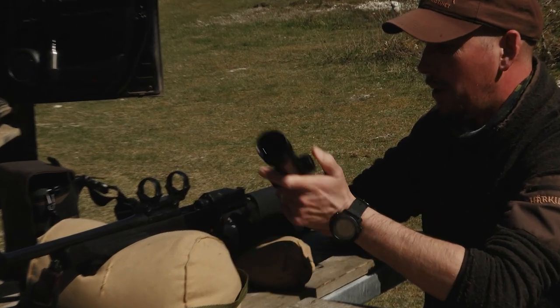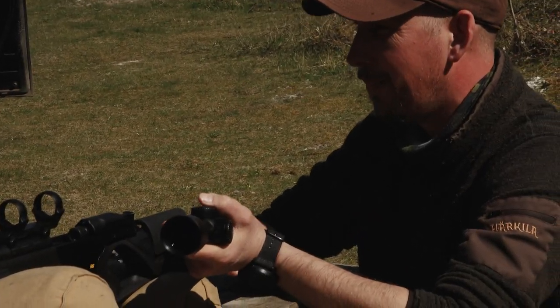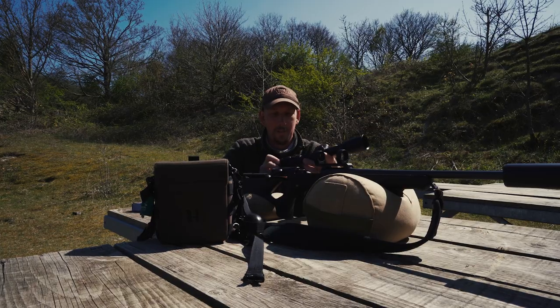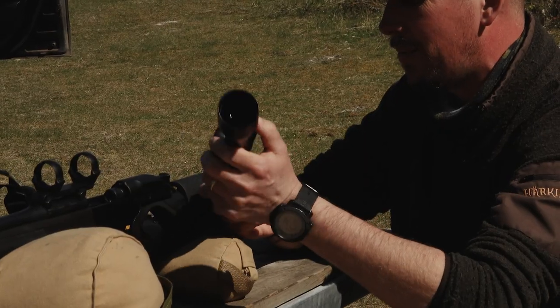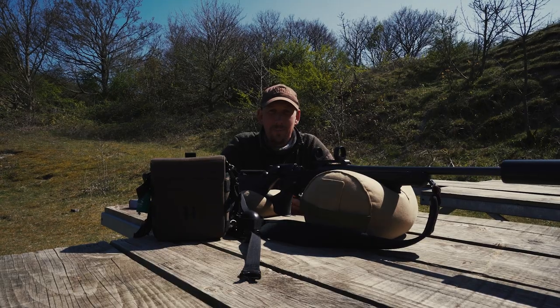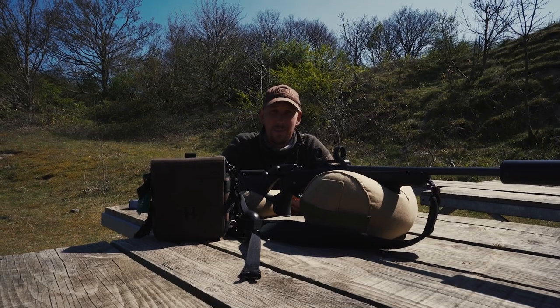We've got a new scope to put on the rifle, so I thought it's a good opportunity to show you how I put a scope on a rifle. I'm not saying it's necessarily 100% the correct way, but that's how I do it — so if you ever have to, it gives you an idea. Then we'll get it zeroed in on the target and go out stalking later on.